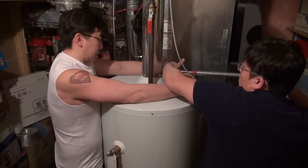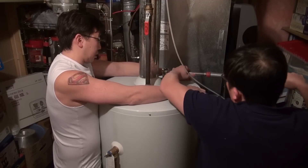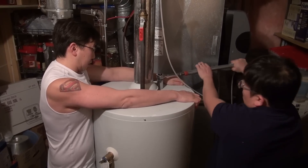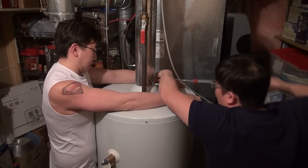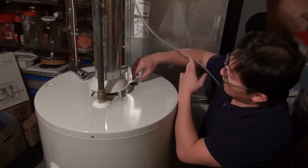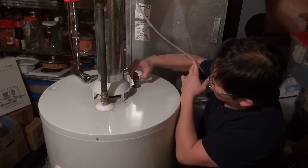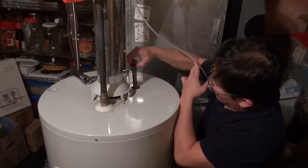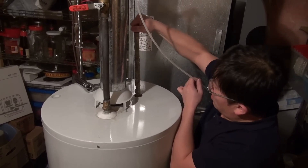Securely place your socket on top of the anode rod, making sure it's fully seated down, and then using your breaker bar, break the anode rod loose from the tank like this, and then carefully undo it. Once the anode rod has been sufficiently loosened, you can pull it straight out of the water heater. Take your time because there's a lot of corrosion and calcium built up on this rod.